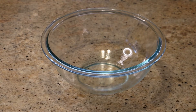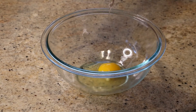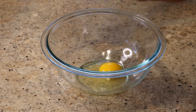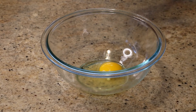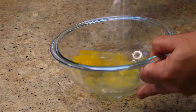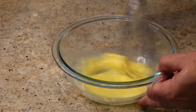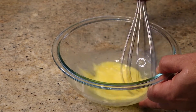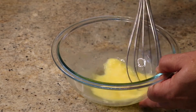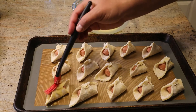Now we're going to make the egg wash. An egg wash is nothing elaborate — it's just one egg and a tablespoon of water. Beat that with a whisk until it's combined, then brush the egg wash across the top of the hogs in bedrolls, being pretty generous with the coating.